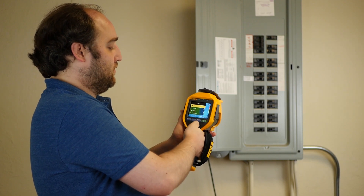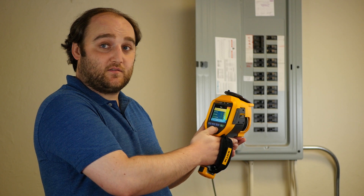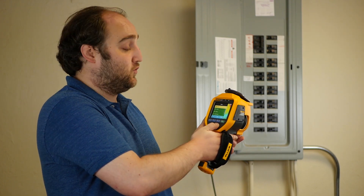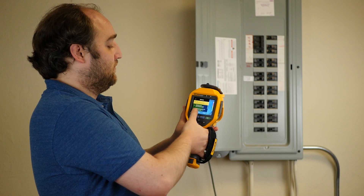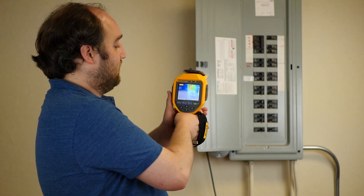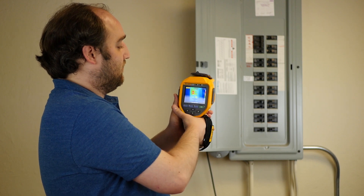And then the reverse is true. If you didn't quite care so much about the extra resolution and just wanted to snap a few quick images, you could turn it off. And there it doesn't do the enhancement, doesn't do the oversampling, and you end up with the native 320x240 sensor.